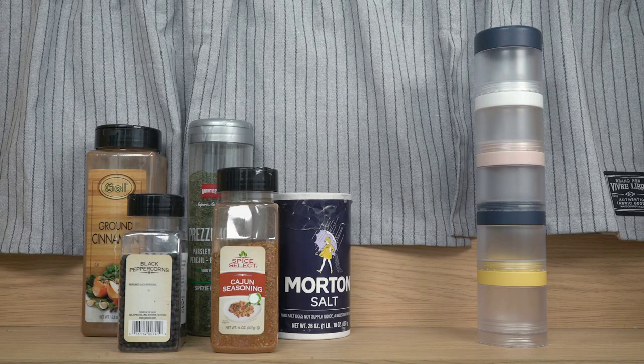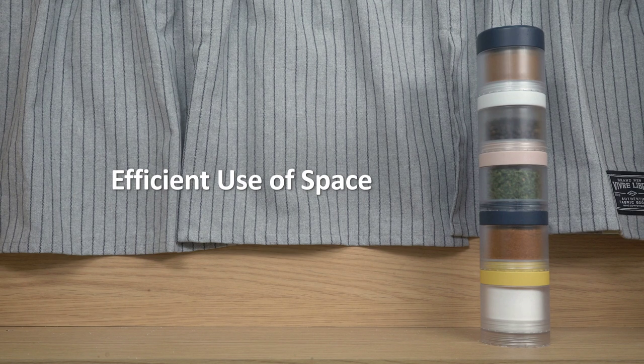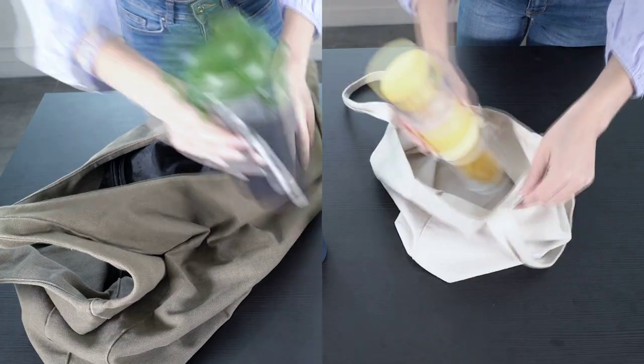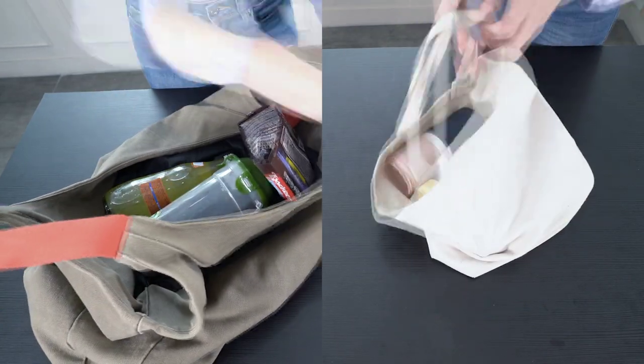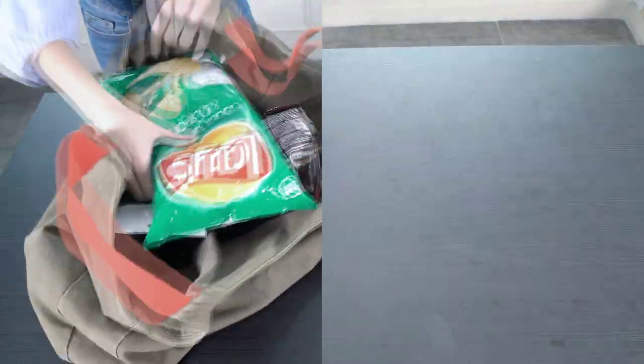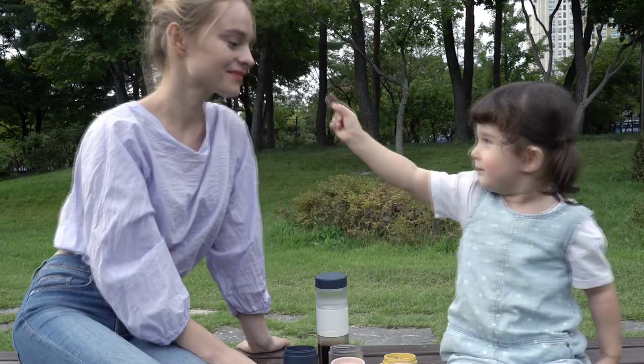Use your space in a more organized manner by storing sauces and seasonings in the Block Bottle. Going outdoors? Lighten your load by using the Stack Up Block Bottle — perfect for those who prefer to eat a variety of foods in small portions.